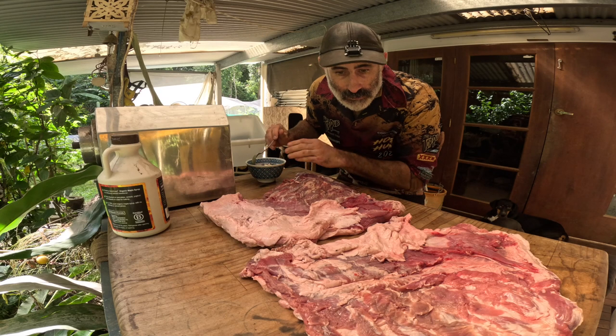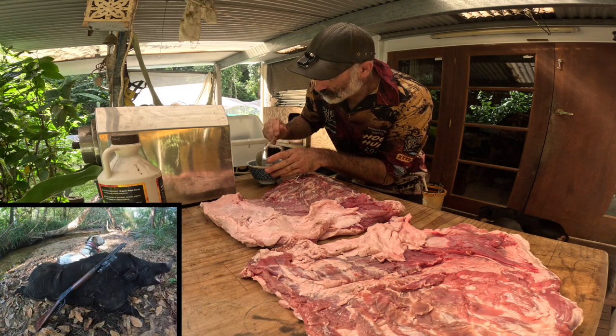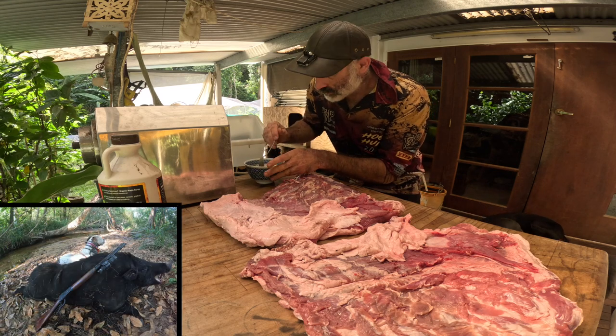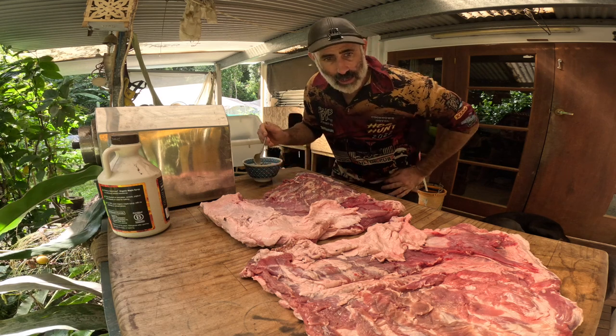Good dogs. G'day, so these are the bellies off that nice fat boar I got a few days ago. They've just been resting in the fridge until I can get around with them. We're going to turn these blokes into bacon. They should be bloody good.